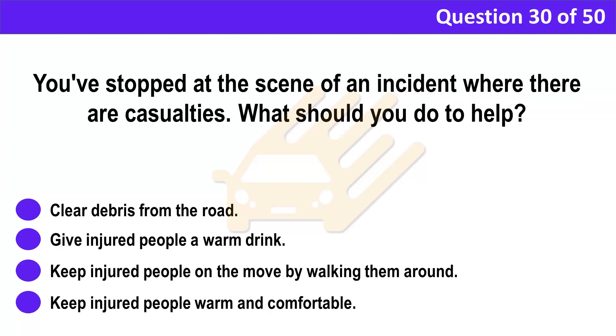Question 30. You've stopped at the scene of an incident where there are casualties. What should you do to help? A. Clear debris from the road. B. Give injured people a warm drink. C. Keep injured people on the move by walking them around. D. Keep injured people warm and comfortable.